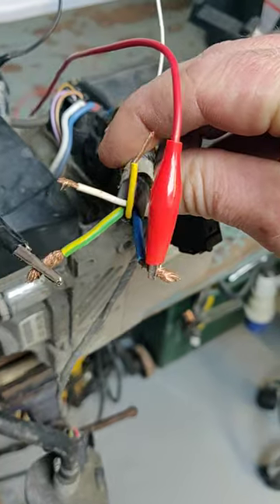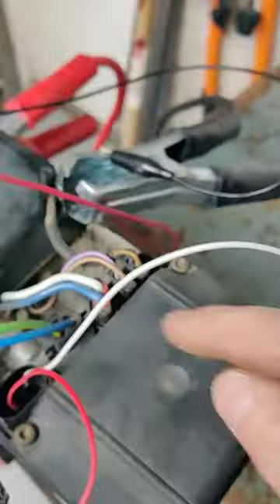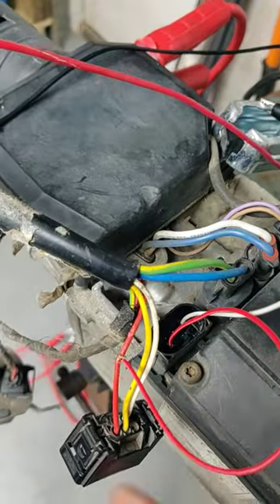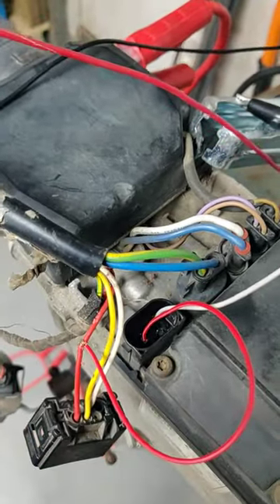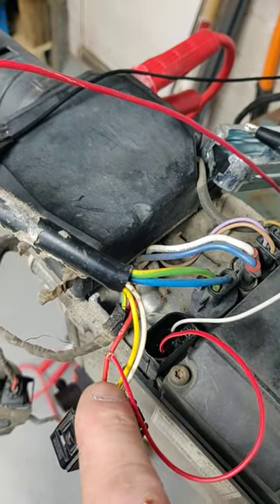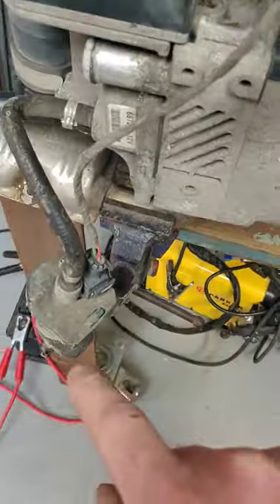So we've got our positive and negative coming on this plug here. Now on this plug — unplug it — I run a cable from pin 6 into here, which is the dosing pump.